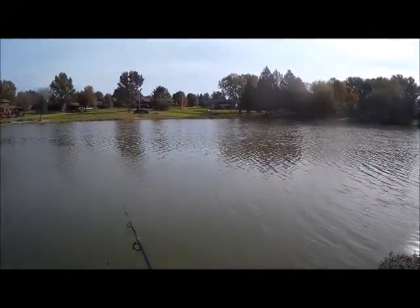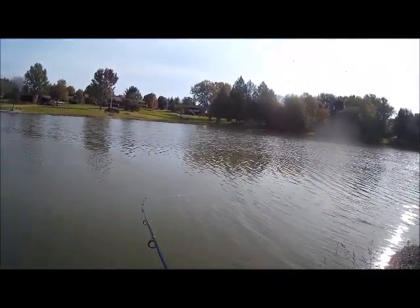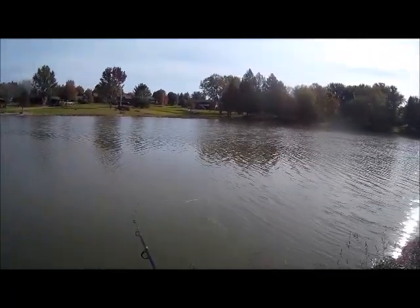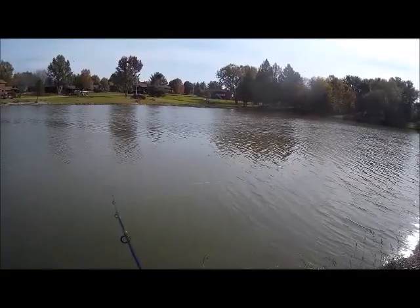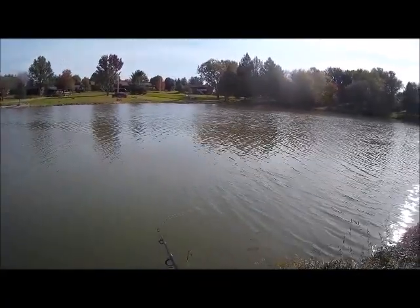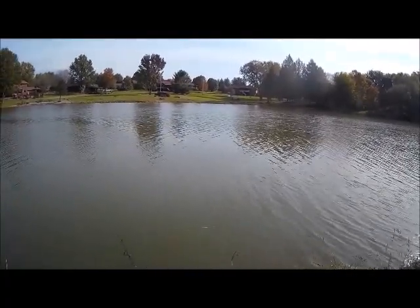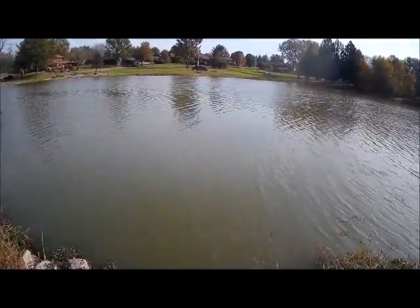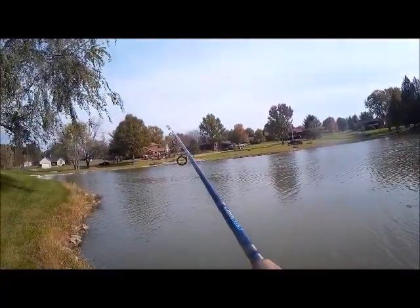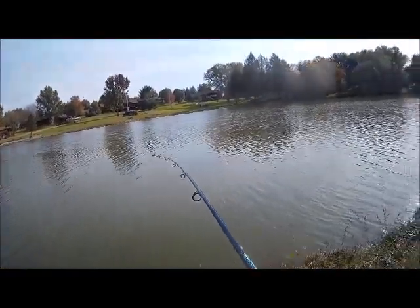Ending it here. Great day. Started off using the spinnerbait and caught one fish, a real good one. But then we switched up to the BWAS 7'4 swimbait, and we were just annihilating them on it. That's exactly what they wanted. Sometimes it's all about finding what they want — they will tell you what they want. And today they wanted the swimbait.